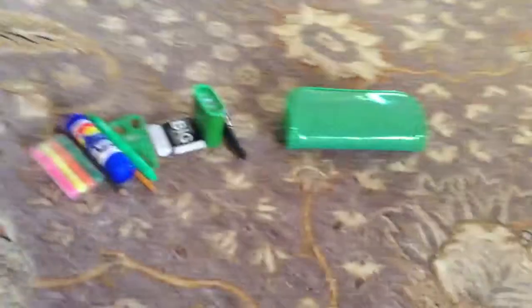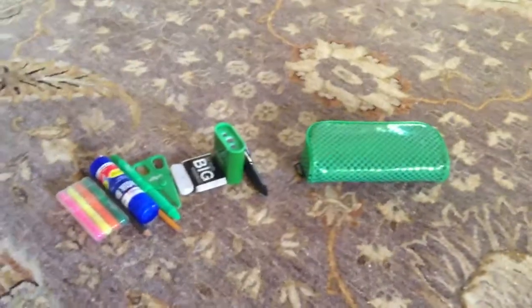Hey guys, today I'm going to do a video on what's in my Smiggle pencil case, so let's get started.